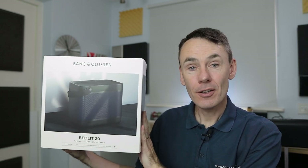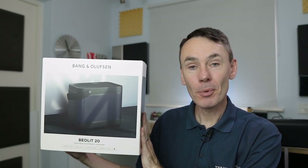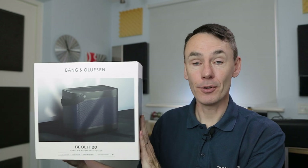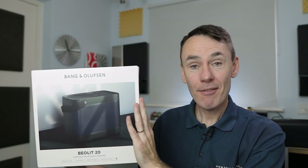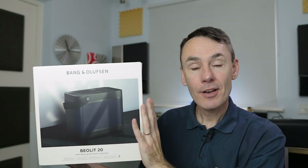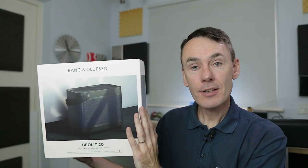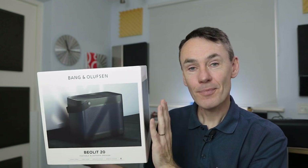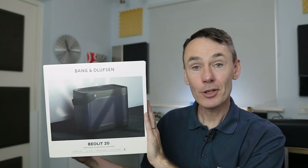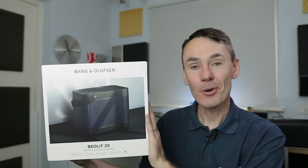Bang & Olufsen have just launched their new Bealit 20 portable Bluetooth speaker. I've been fortunate enough to have this speaker for well over a week before the official launch. I'm going to give you everything you need to know about this speaker in this video, and hopefully give you some ideas you may not have thought of about its capabilities and what it can do to help you enjoy your music. Come and join me.